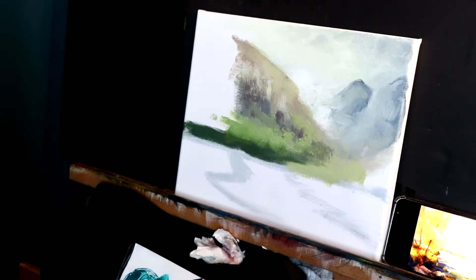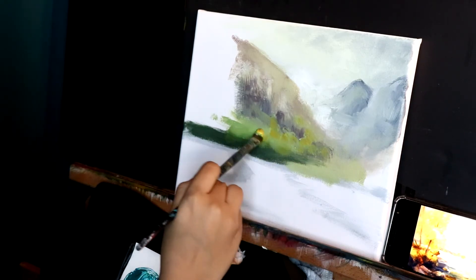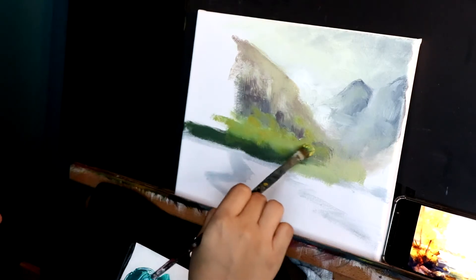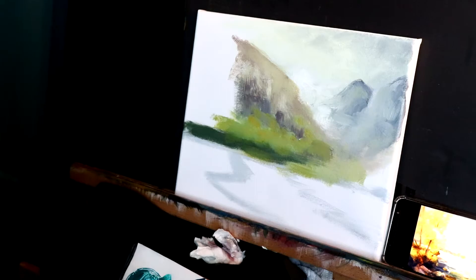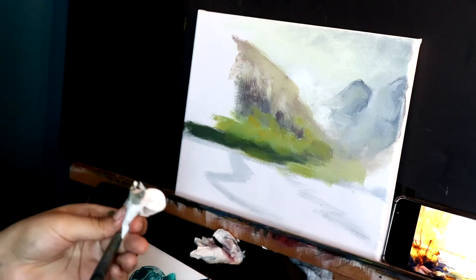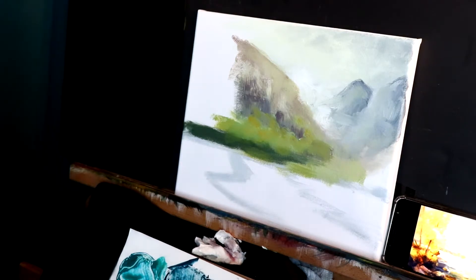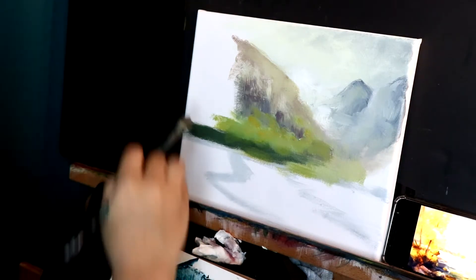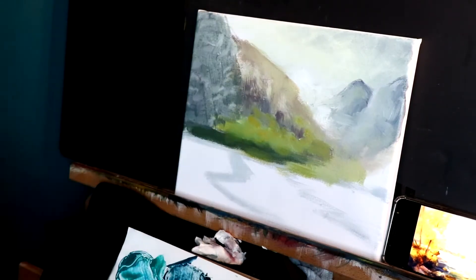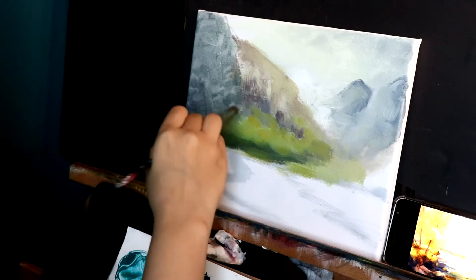So it still looks like green, just warm. Now let's go for the background over here — most of it is covered with the trees that we're going to do at the end. I'm going to bring in some dark gray-purple shade and with a lot of water — like watercolors — I'm just going to fill this in. When I get to this part where I've already done my painting, I'm just going to blend in all the colors together so it looks like it's a part of it.